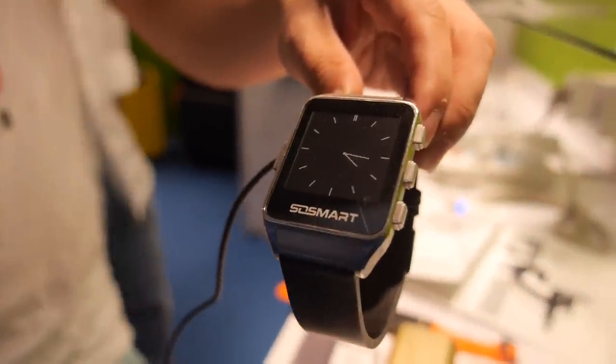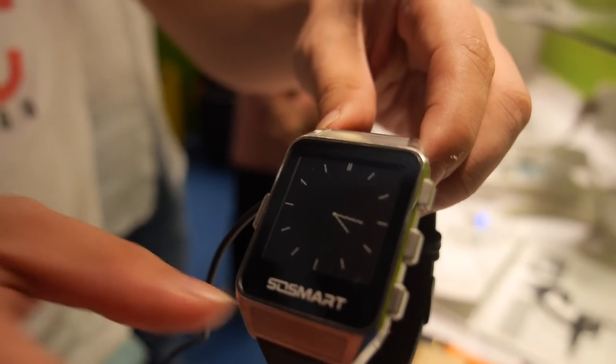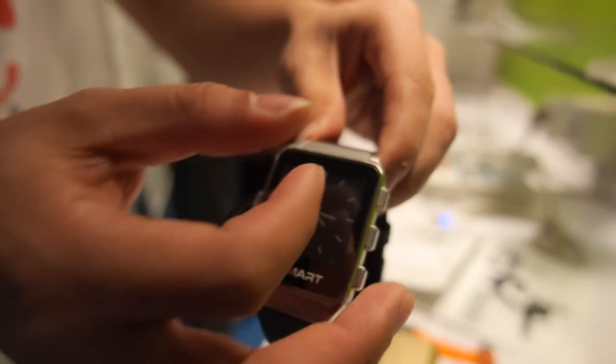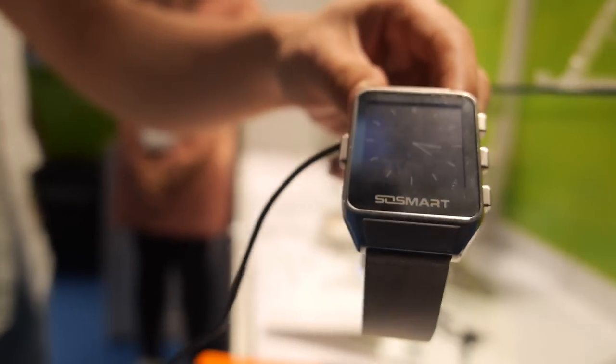So maybe if there's a problem you click on it and then somebody comes. And also later these will be touchscreen and much easier to use. Can you make it thinner also?